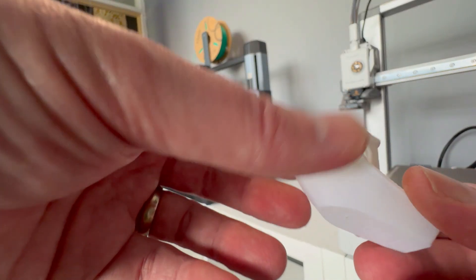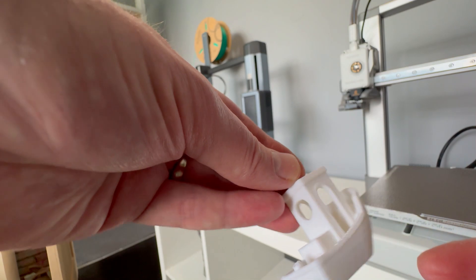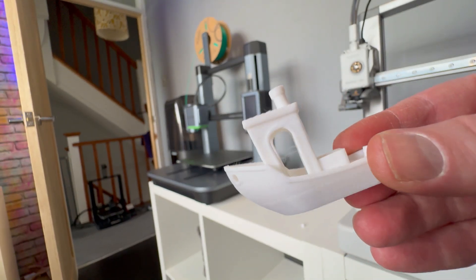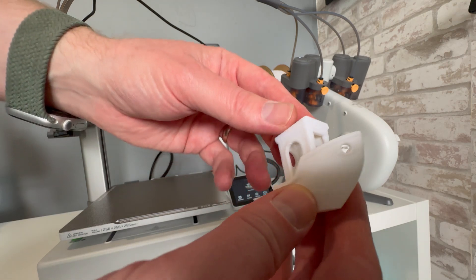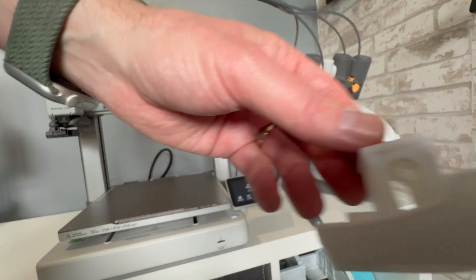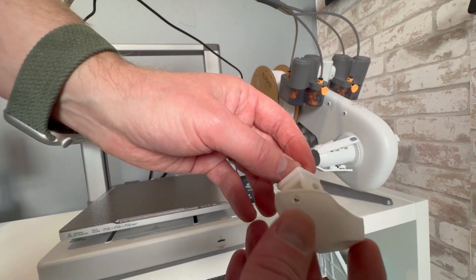With that, the first test print is done and I'm absolutely loving the smoothness of this particular Benchy. There are very few layer lines, it's smooth, it's crisp, and I'm absolutely loving the Bamboo Labs A1. Now I'm yet to try the multi-color printing which I'm really excited about, and that's coming in my next video on the channel, so stay tuned. Thank you very much for watching this build video.